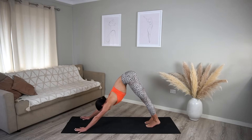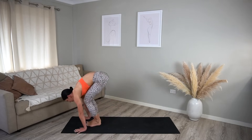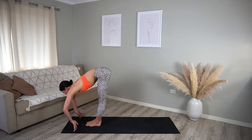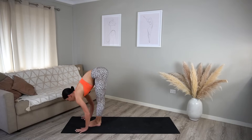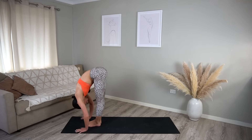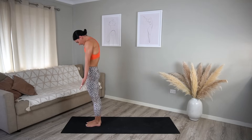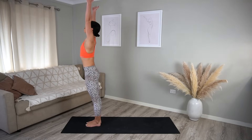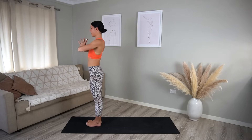Look up in between your hands, lift your heels, and step or hop to the front of your mat. Inhale, halfway lift; exhale, fold. Then carefully roll your spine up to standing; inhale, reach your arms up; and exhale, lower your hands down in front of your heart.